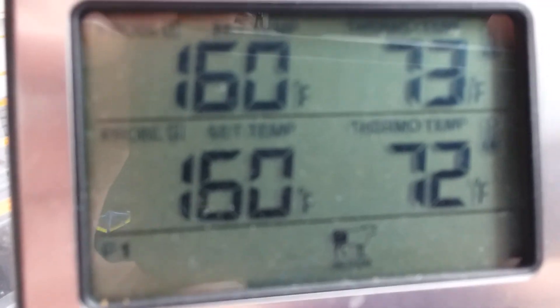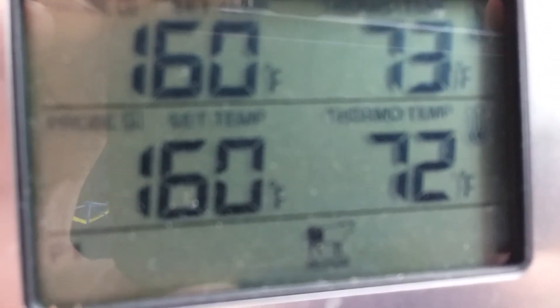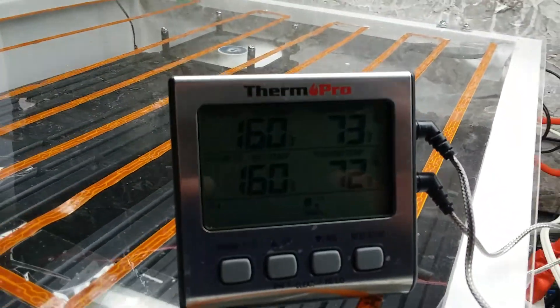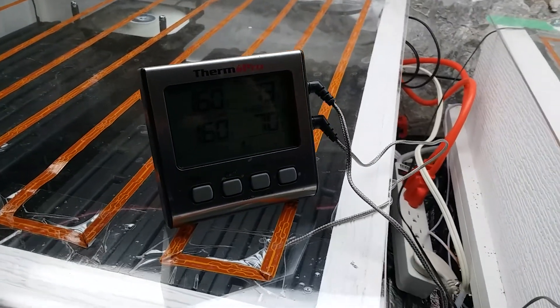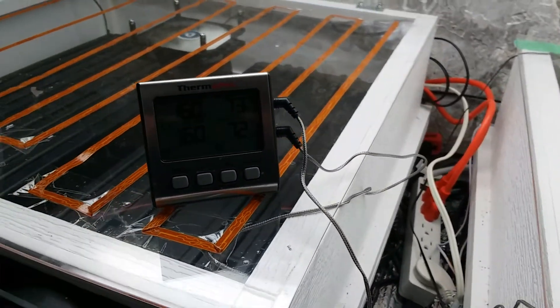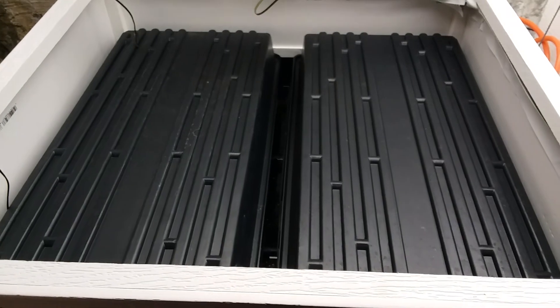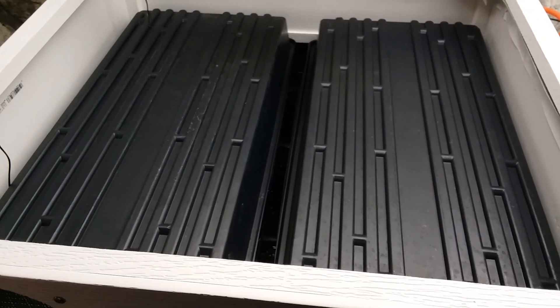They've been running at about 71 to 73 degrees Fahrenheit — a little bit cooler than I would like, but well within the range of acceptable temperature. These have been stacked for five days; let's unstack them and see what it looks like.